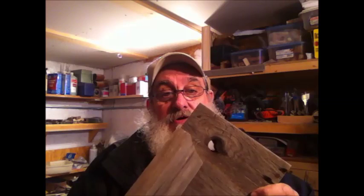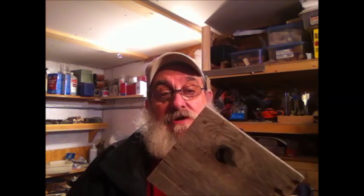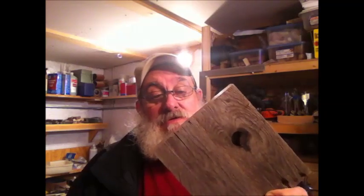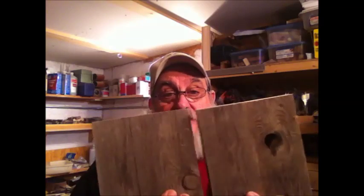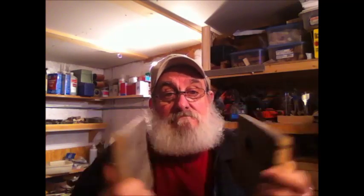I ran the edges through — jointed them on my saw, just ran the edge off on the saw to give a smooth edge to glue to. And I did the same with two other ones so that I have the two uprights to put in side by side. Well, I didn't know it — that's the point to my statement a little while ago. Sometimes we get old and we still need to learn, or remember.